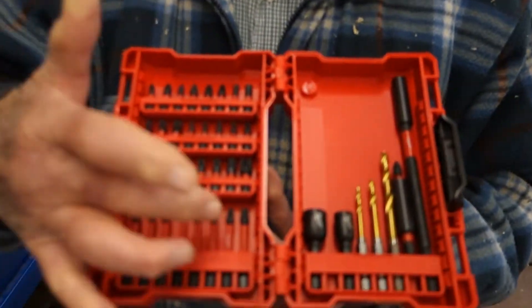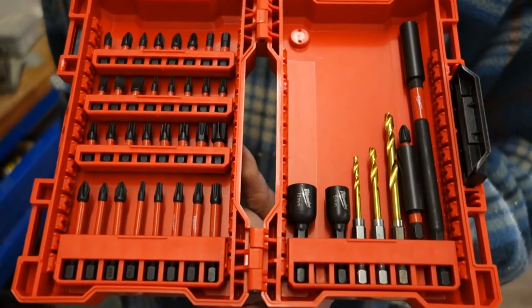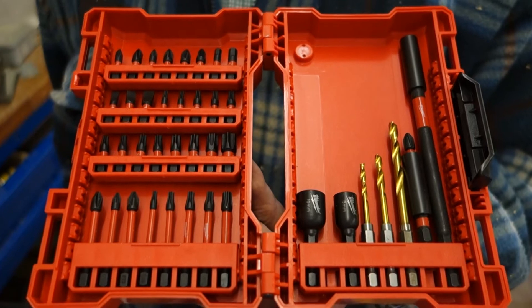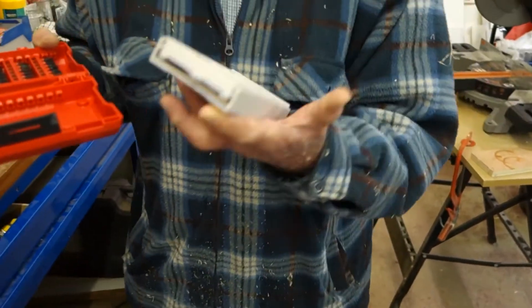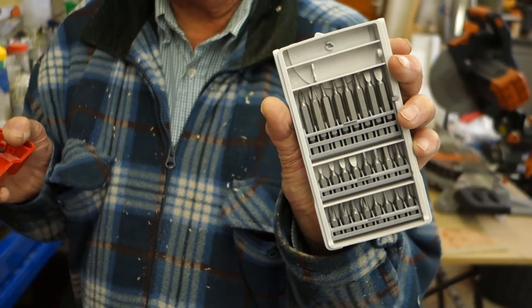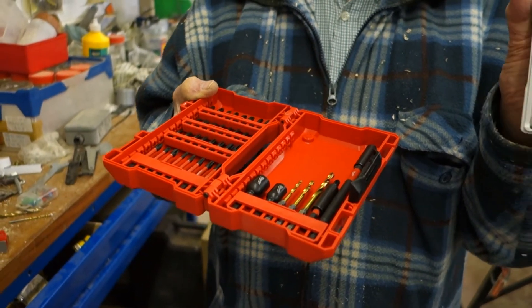Look at the thinness of these shafts — and you're going to put that into an impact driver, which demonstrates, I think, that there is a great expectation for these to last. I quite often use other bits like so, and you can tell that the Milwaukee ones are quite distinctive.